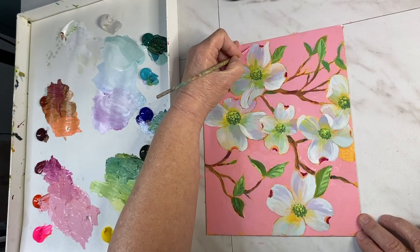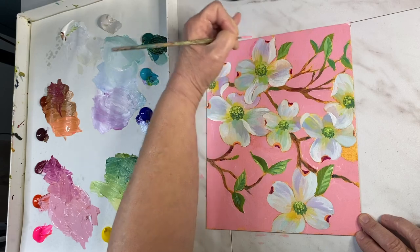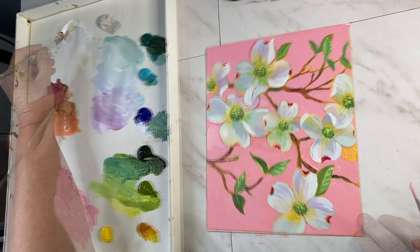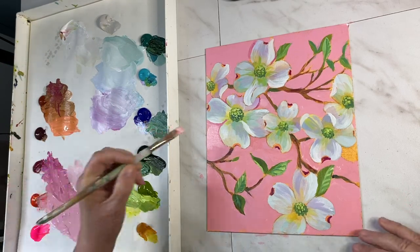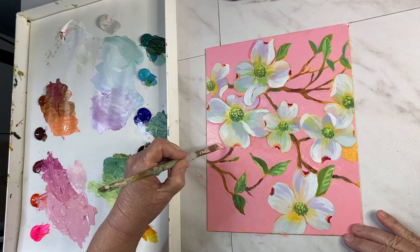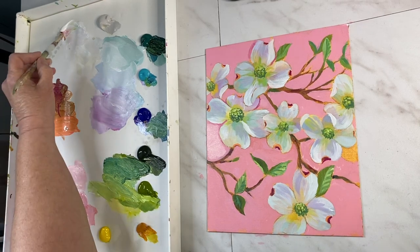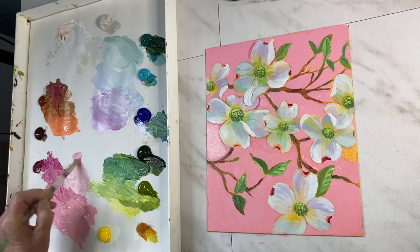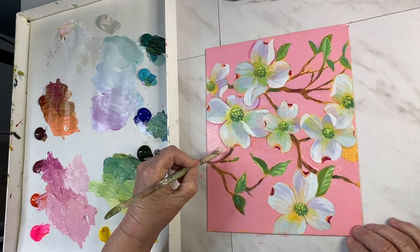After finishing the background I noticed there wasn't enough contrast, so I added a darker pink with more magenta to outline the sides. But it still wasn't popping and looked too cartoon-like, so I decided to do a lighter pink and leave some of the darker around the edges. I love how it kind of glows and creates a light effect, and there's now contrast between the petals and the background.